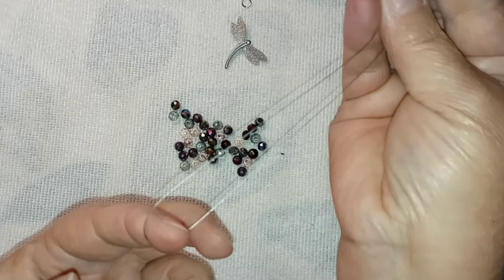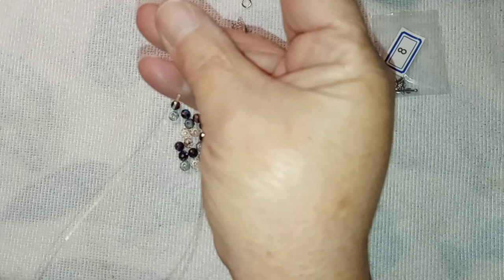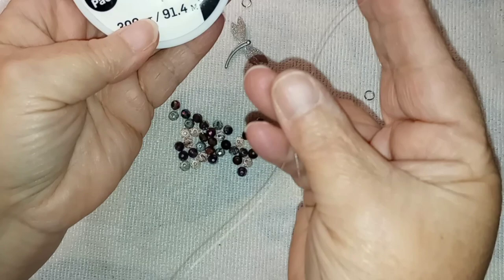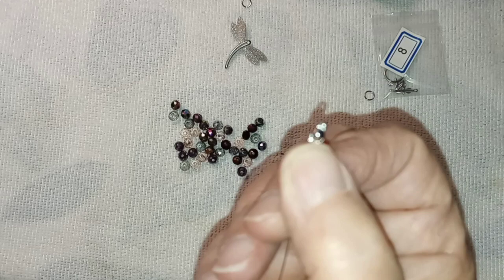I also have a piece of wire. This is not tiger tail — I have the worst luck with tiger tail. This is simply beading wire, 0.3 millimeter beading wire from Walmart. I'm not putting anything heavy on it, so it should be good. I had started using this in another project, so it's still got the clamshell on it. I'll show you how to do the clamshell on the other end.